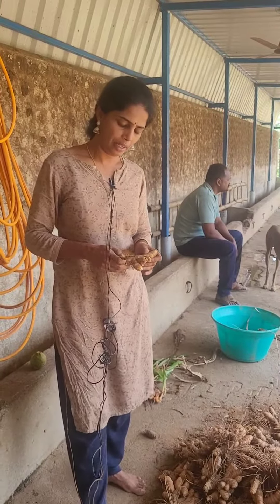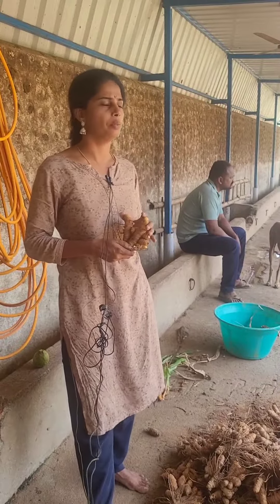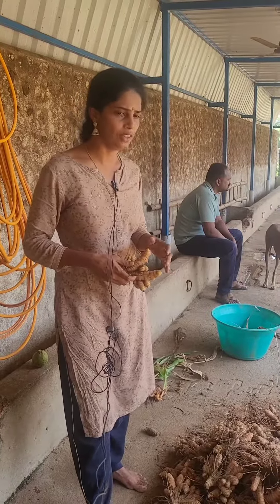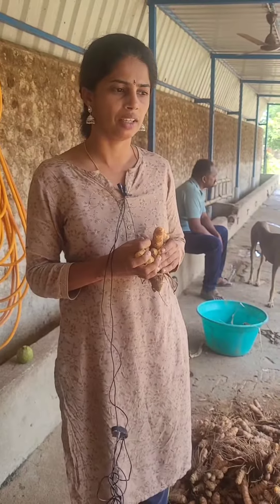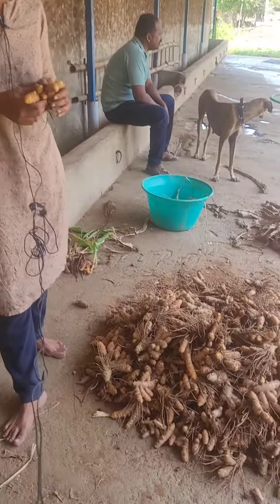Hello everyone, my name is 11B Organic Form. If you have any questions, please click on the bell icon. You can see the overview of the 9B Organic Form.